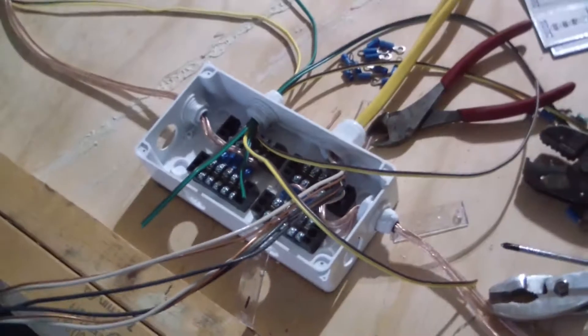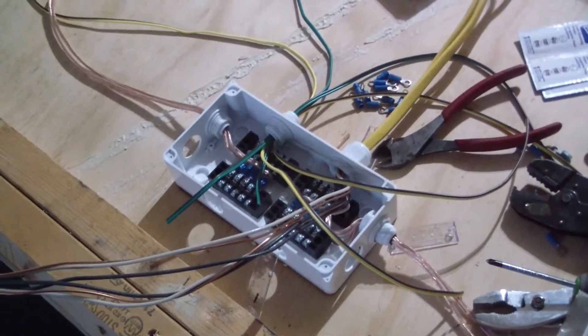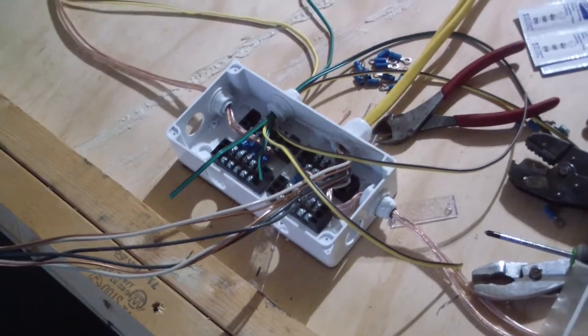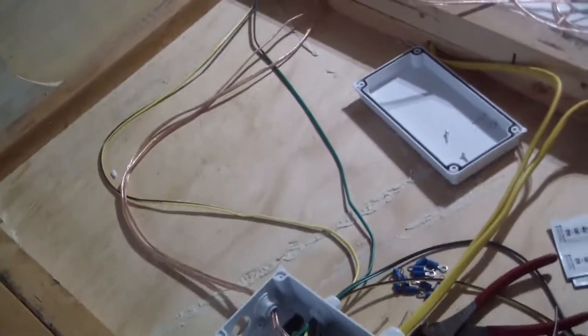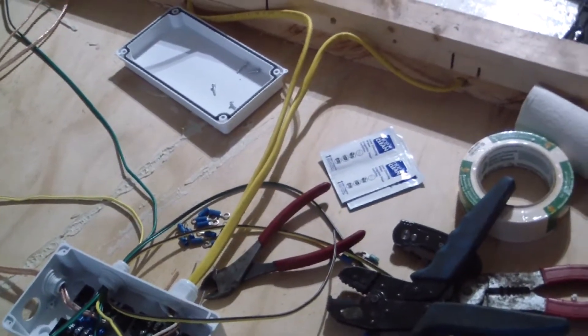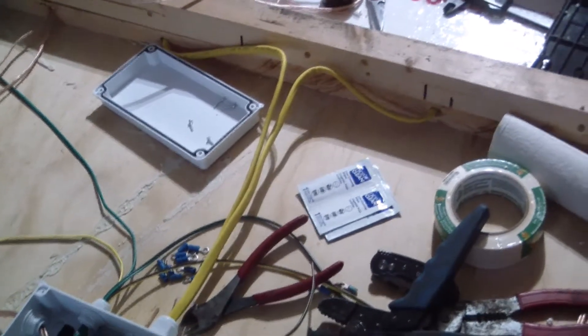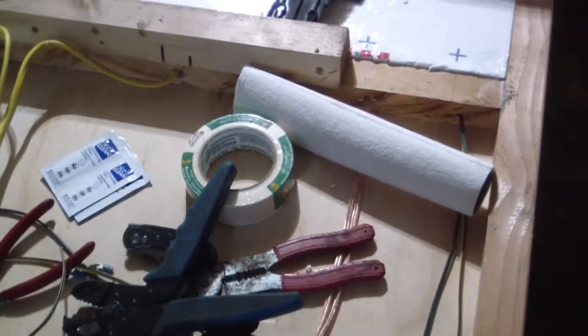I've been working on the wiring. I have a five by eight and a half inch junction box and I'm running the trailer lights, the AC under the deck, and also have four DC circuits running to the back.